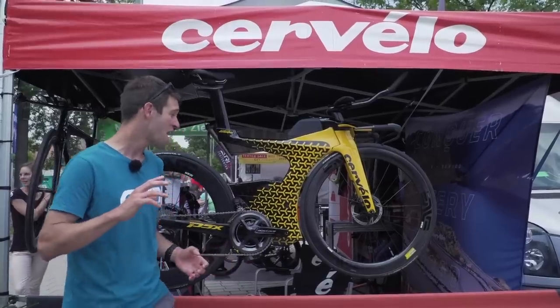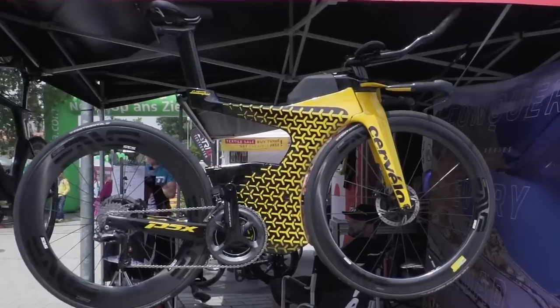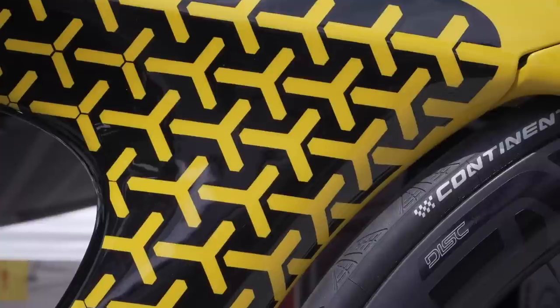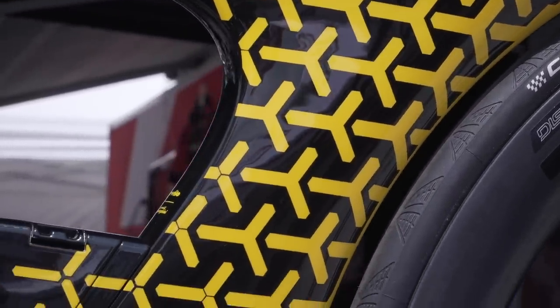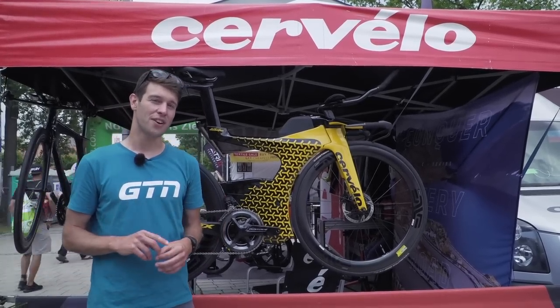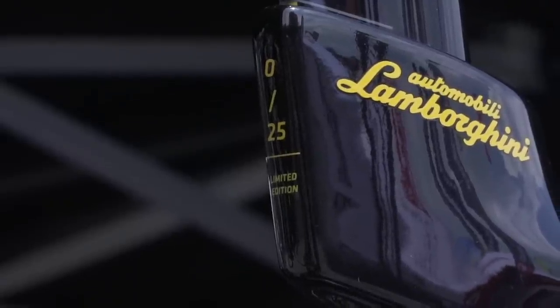I've finally come across the Lamborghini Cervelo P5X — I've been dying to get my hands on and see this bike. It was designed jointly with Lamborghini, with their very unique Y logo that they use across some of their brands and models. It was released in March at the Geneva International Motor Show, and it's only available in a limited run of 25. And guess what number this is? Zero.